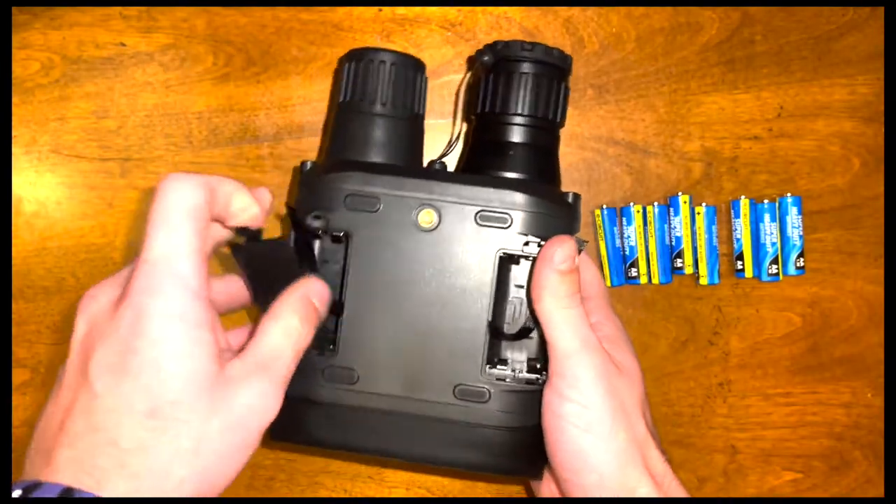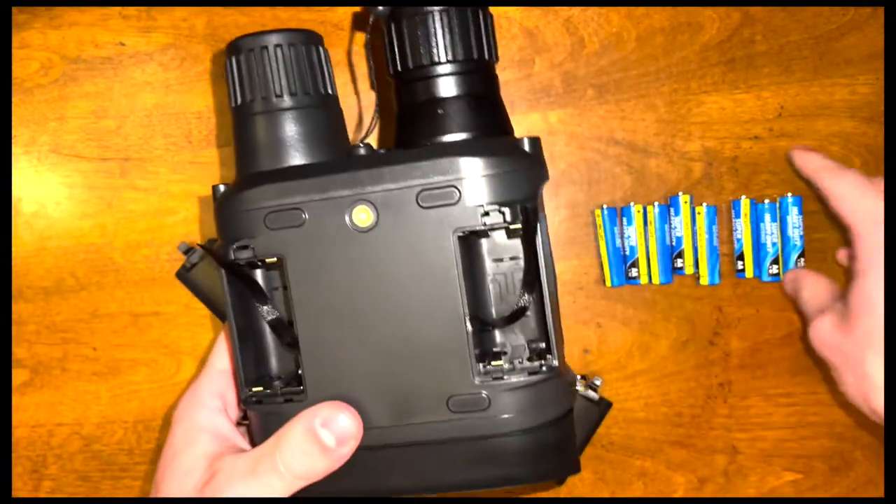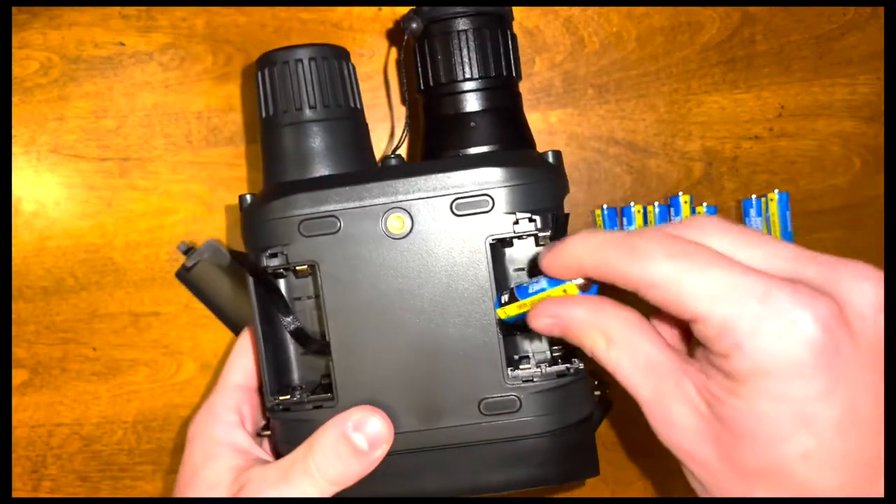This is where you insert four AA batteries. It's not that hard — just kind of place them in like so.